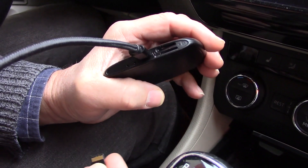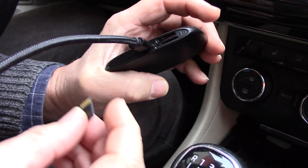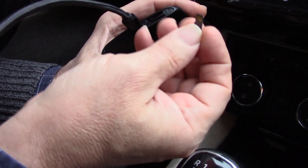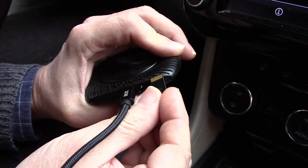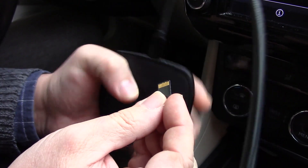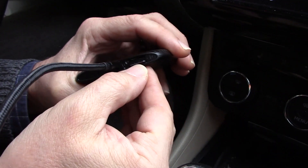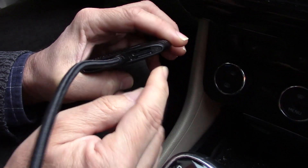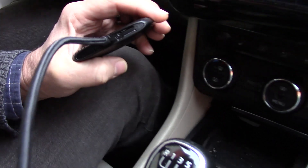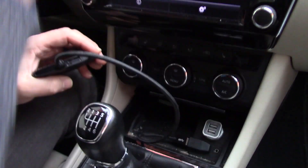We've moved from the computer to the car and we're going to continue updating our Kybrick. We're going to insert the prepared and loaded microSD card into the device so that those contacts are going towards the notched side of the Kybrick. With the card slot on the right side from the USB connector, we insert the microSD card into the bottom hole so it snaps in nicely. Then connect the Kybrick normally to the car's USB port.